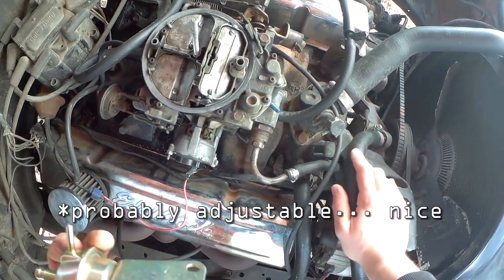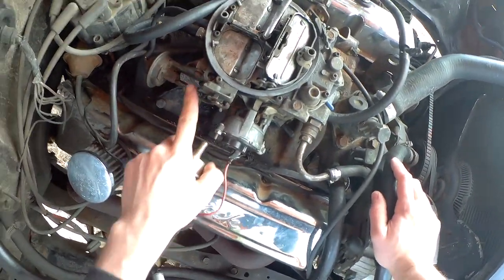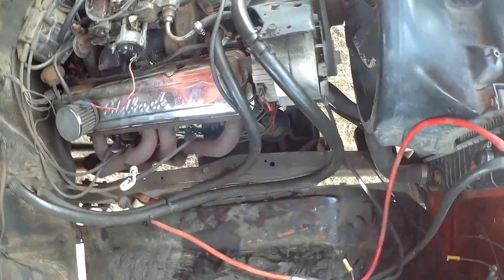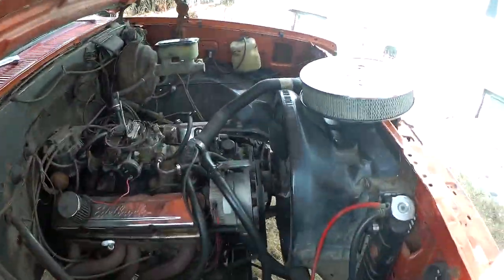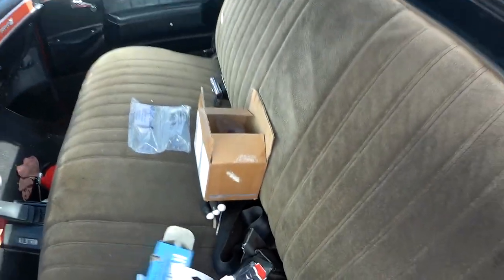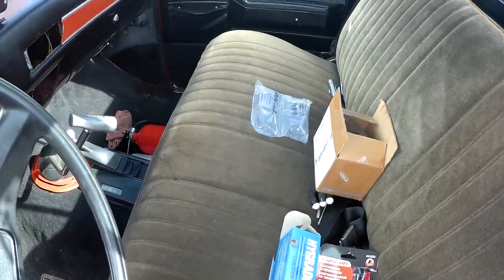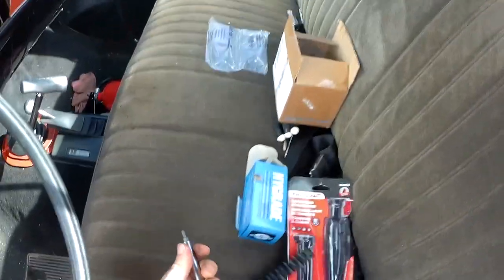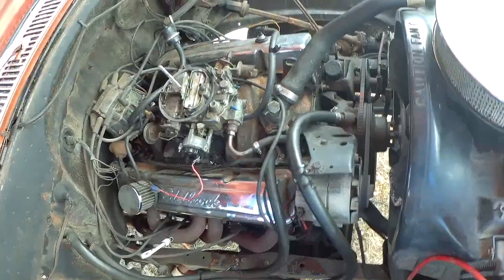I'll be putting this vacuum hose on here, whereas on mine it goes here. Problem number one: I don't think I have any Torx bits — I used to but I lost them — so off to the store we go. Alright, just went and bought this screwdriver. It's quite nice and handy. Let's pay ultimate tribute to this by going in.